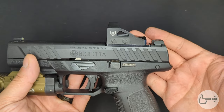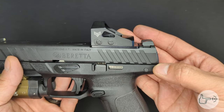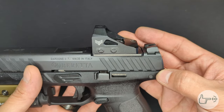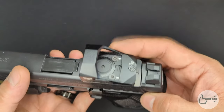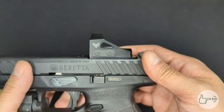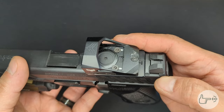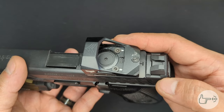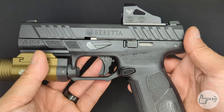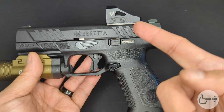Those are my quick thoughts on mounting an optic to a Beretta APX A1. Overall the process is pretty straightforward — it's really just those screws and the engagement that concerned me. I really wish Beretta would throw in a tool and a couple different lengths of screws so people with different optics can get them screwed down securely. As it is, I'm going to have to go to a local hardware store, find out the thread pitch, and get some longer screws. I just wanted to share my thoughts — if you appreciate what I'm doing, throw me a like or a comment, it helps a lot with the algorithm. Until next time, stay safe.